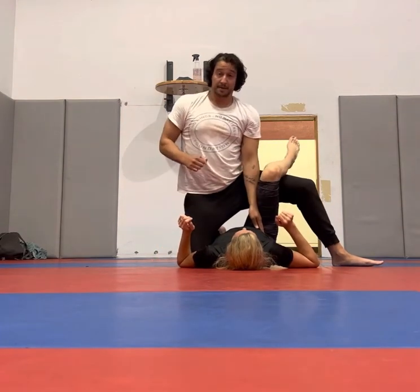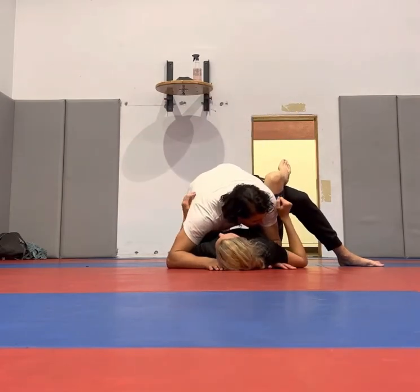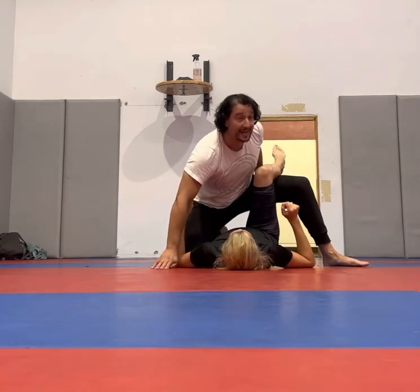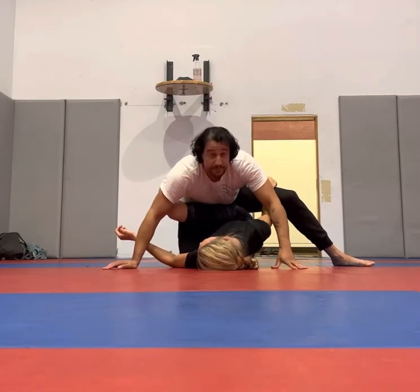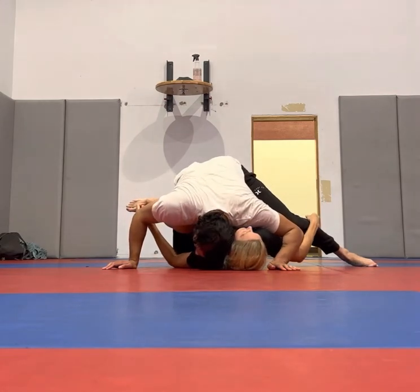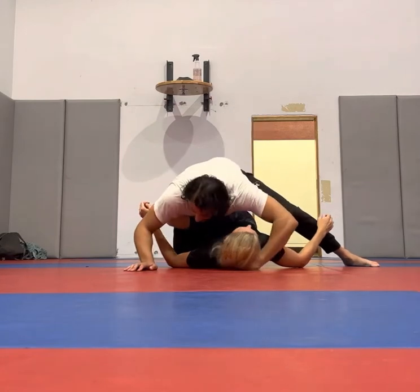We have options for strikes. We can stay nice and close. At this point, I'm going to come up, I'm going to hip forward, drag this across. Pressure this way. You can just pass to your left, or you can put your head on the other side and put them here, making their head go one direction, hips go the other direction.